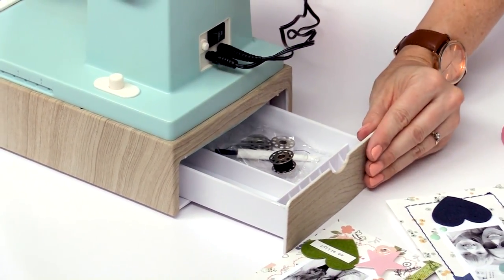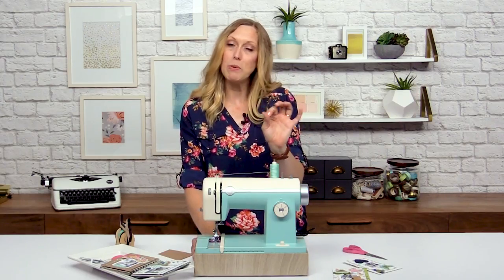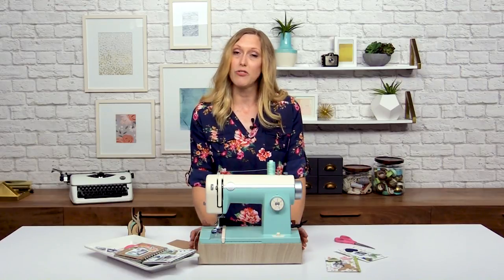It's got a nice handy drawer here for storing extra thread and needles. You can also clean out the parts of the sewing machine so your little paper bits don't get stuck in there, and it's just super lightweight, easy to carry around, but it's really sturdy inside — it has a nice strong metal frame.